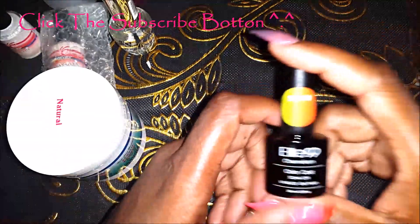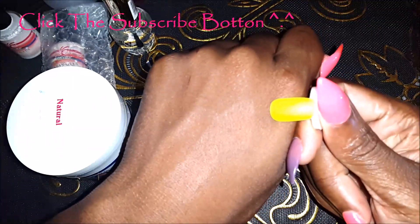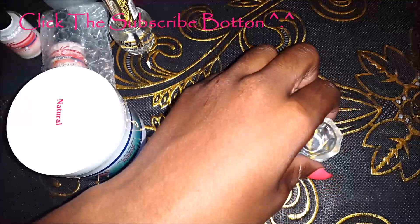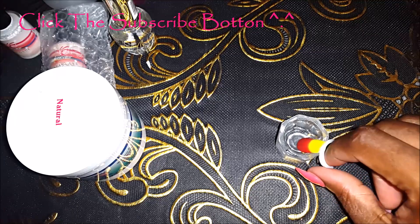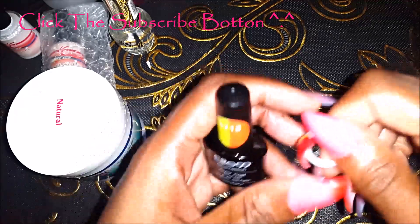Then I got this Elite 99 gel polish off eBay and it's color number 5718. This is the swatch of it — it's kind of neon green. Let me get some cold water and show you guys how it looks when it hits cold water. So when it's warm it's green, and when it goes in cold water it turns a nice orange color — I don't know why it's showing red on camera, but it's orange.